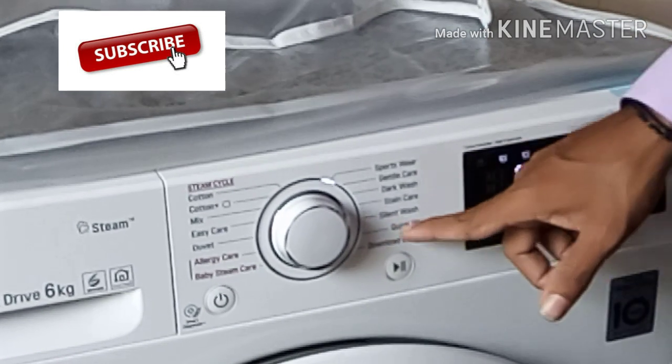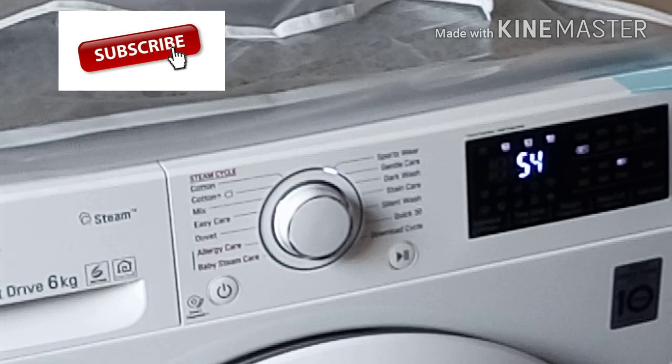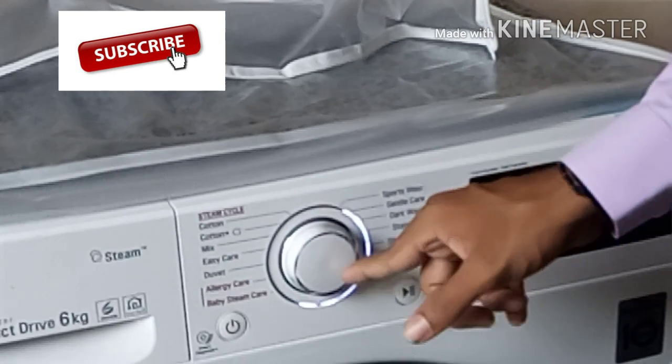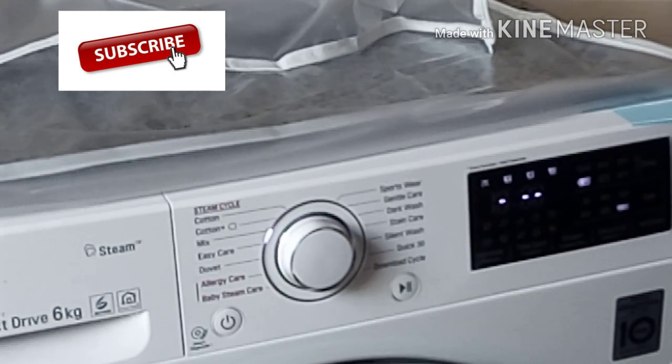I will turn the lights on for 15 minutes. I will turn the lights on.